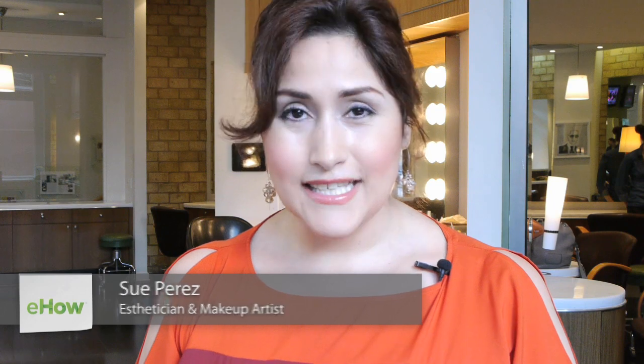Hi, I'm New York City based makeup artist Sue Perez and I'm going to show you how you can get easy, fabulous eyeliner looks.